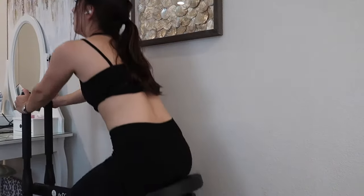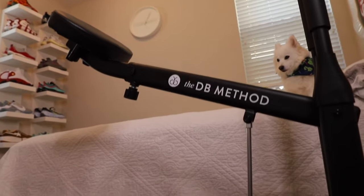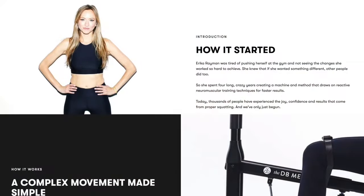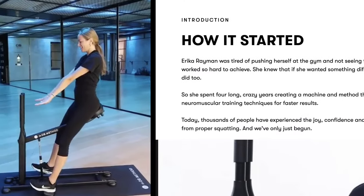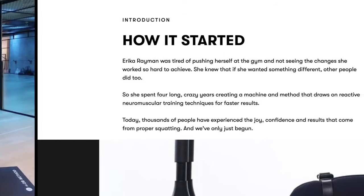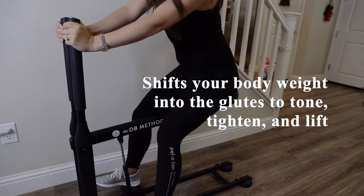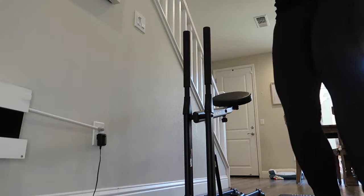Today's video is a review of the DB Method, labeled as the best squat machine on their site. The DB Method was started by Erica Raymond, who spent four years creating this machine, helping thousands of people experience the joy, confidence, and results that come from proper squatting. This machine shifts your body weight into your glutes to tone, tighten, and lift them. Don't let the seated position fool you into thinking you won't feel it — it's effective and fun to use.